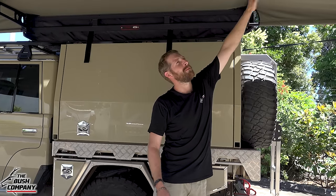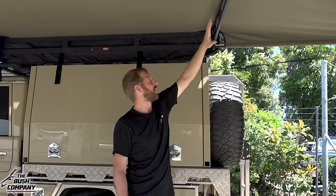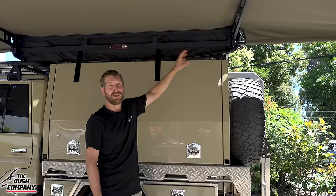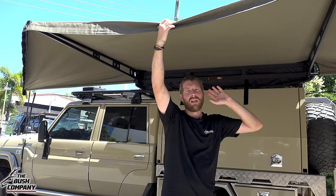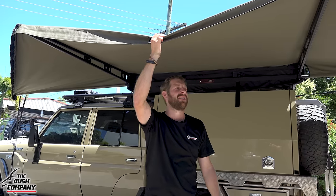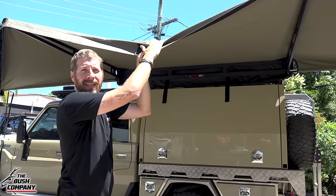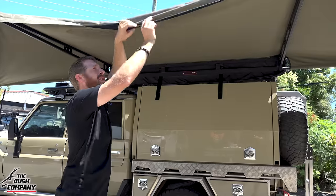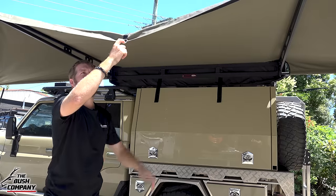We've got the same frame structure as on our 270 XT awnings — super strong alloy, all gusseted up, full stainless steel hinging and support gussetry at the back. As far as our canvas goes, this is our well-renowned 300 gram poly cotton ripstop canvas — we've been using it for over 10 years already. On the top end, this is all in our olive green color, with full olive green on the inside. Triple stitched — you can see the triple stitched velcro seams as well.